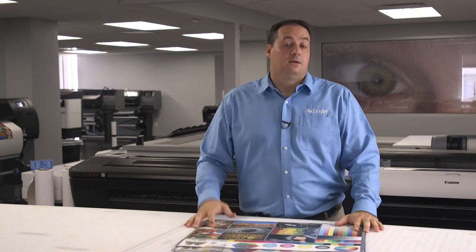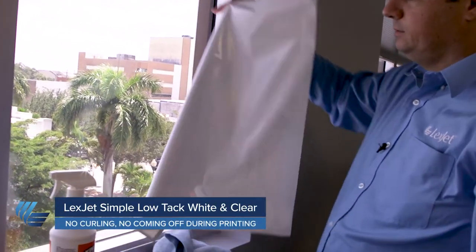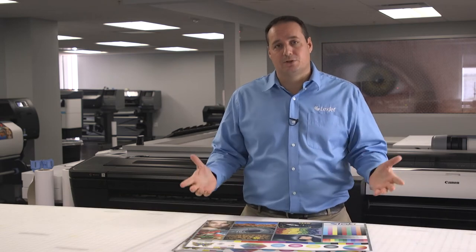The first product we're going to talk about is Simple Low-Tec White. I refer to this product as a static cling alternative. The downside of static cling is that when it loses its positive-negative charge, if you contour cut it, it starts to curl in from the sides — looks like ribbon and loses its cling. Static cling can also come right off the liner as you're printing, and depending on the heat you're using, it can pocket up and cause head strikes. With Simple Low-Tec — both white and clear — it's the same adhesive on the back: a very low-tec microsphere adhesive. It doesn't have problems sticking to a liner and it doesn't ribbon on the edges when you contour cut. It's a fantastic alternative to static cling.